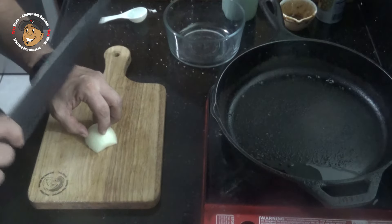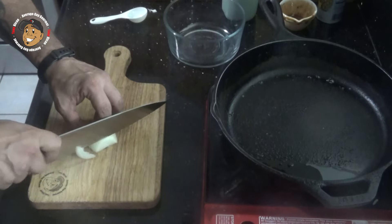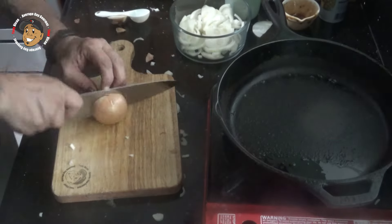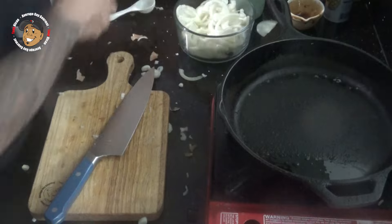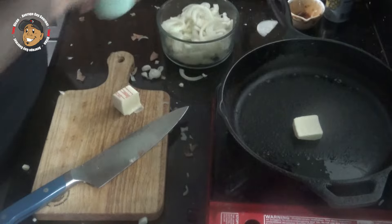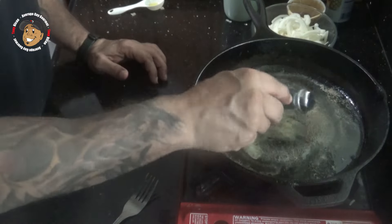While my sauce is on the stovetop, I'm gonna work on the other main ingredient: the caramelized onions. First, let's go ahead and slice up some onions. Once I have my onions all sliced, I'm gonna take some butter and some olive oil, get that melted down in my pan. I'm gonna go ahead and take a little brown sugar and get that in there.